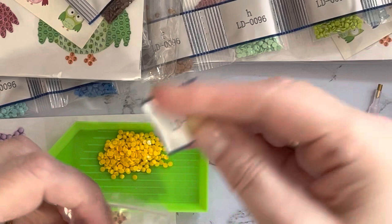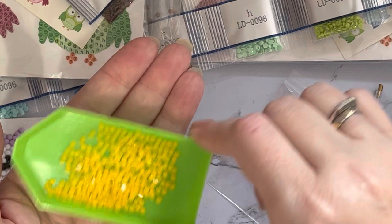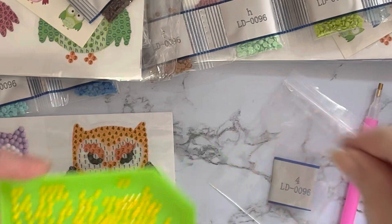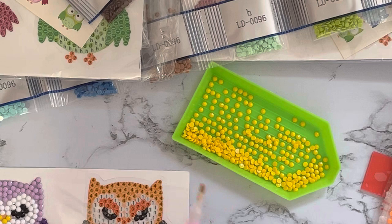Rather than working from the little packets and stapling or clipping them, I like them in grip-seal bags better. So that I know which gem this is, I put the little number in the bag - then you can see what you've got. Take your gems, give them a gentle shake in the tray, and you'll see that some of them line up the right way around, with the dome on top and the flat bit on the bottom.